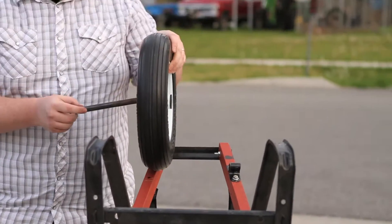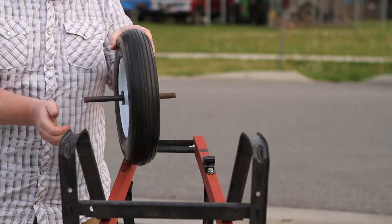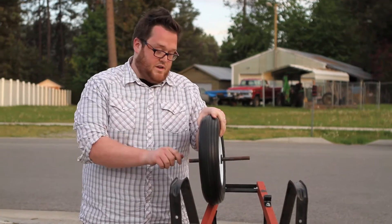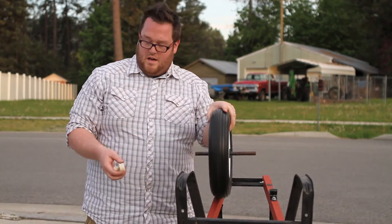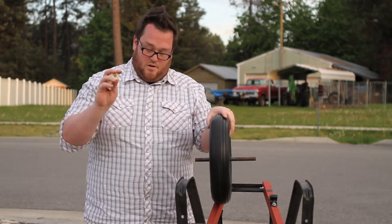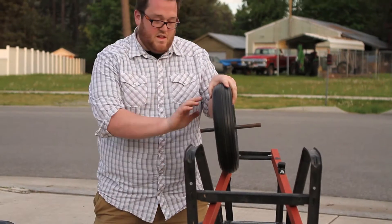Next, we're going to take our tire and put our axle through it. This one fits just right — it's perfect. Now, if it hadn't fit just right, if your axle is either too big or too small, each kit comes with different bushings to make sure you get the perfect fit. Keep that in mind. This one fits just right, so we're going to go with it.